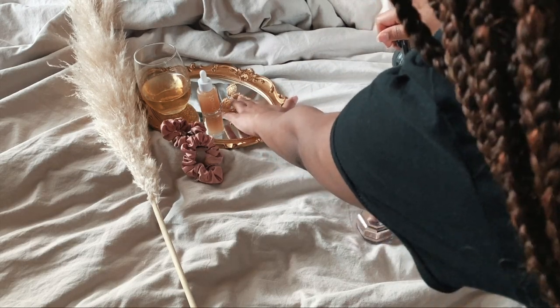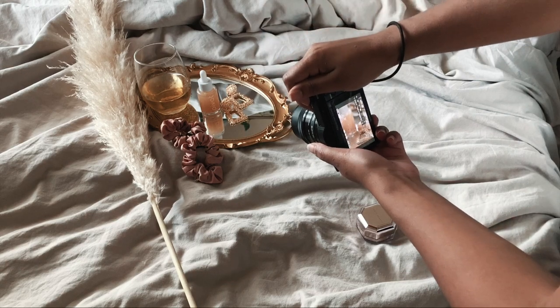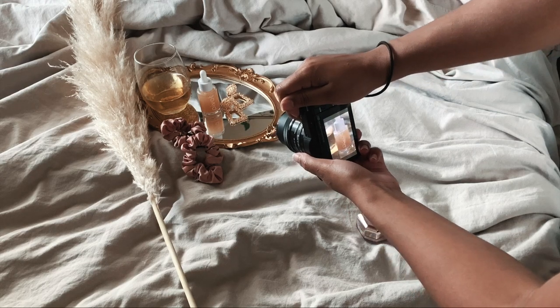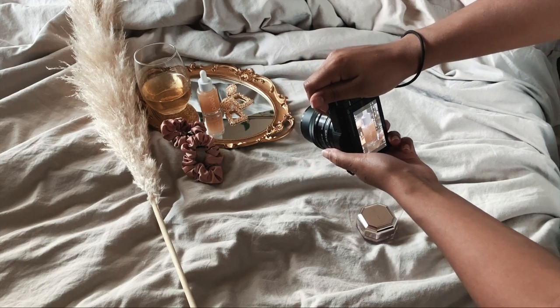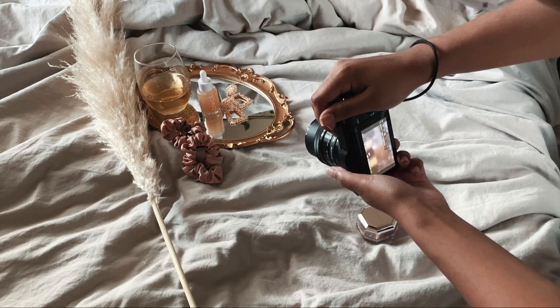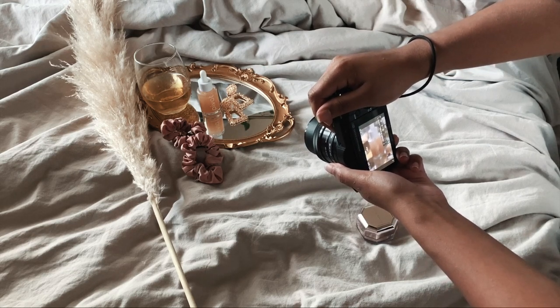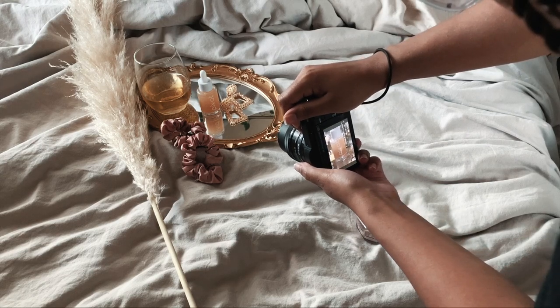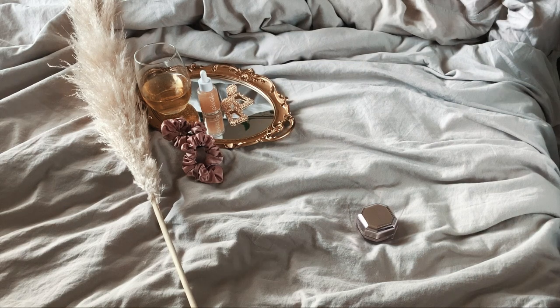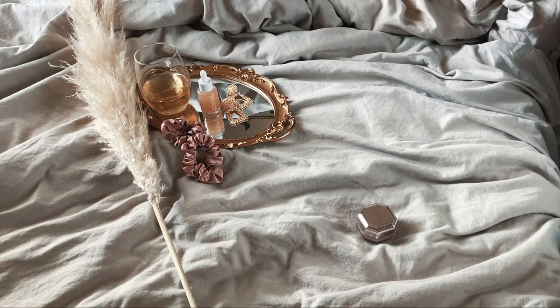I just played around for a while and tried different things to get some really cool shots. This is how I styled it for this photo, and it turned out really, really great — some of my favorites because of the different textures, colors, and warmth. You can style these so many different ways, and like I said, that girl's account I mentioned at the beginning has some really good ideas on how to accessorize your photos.